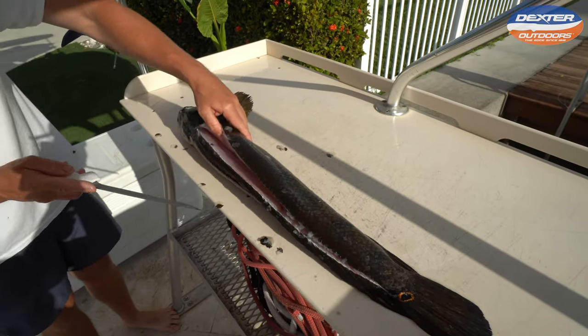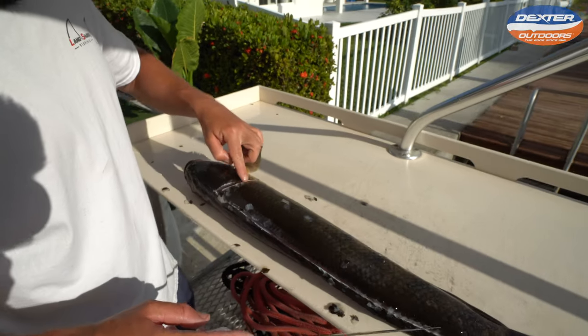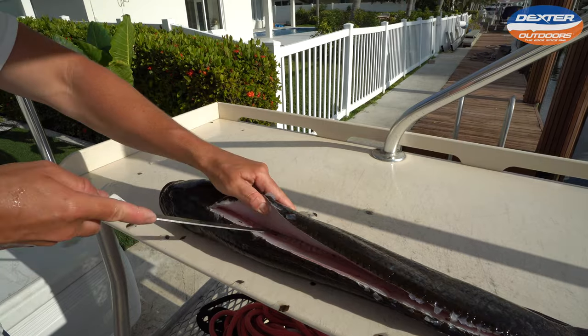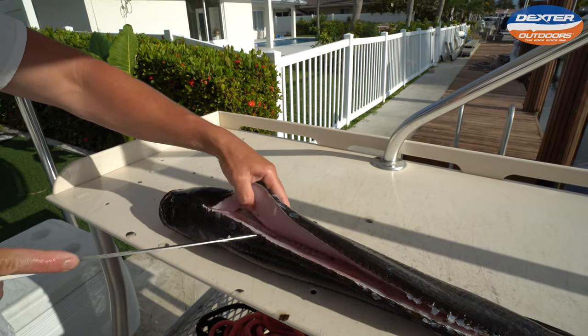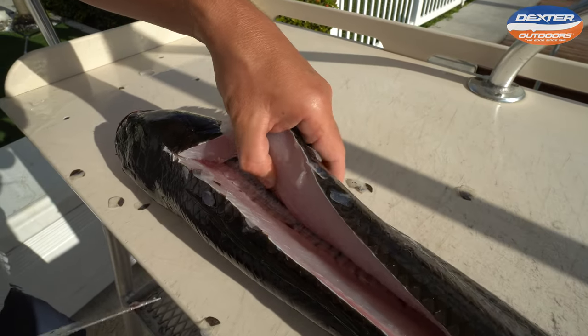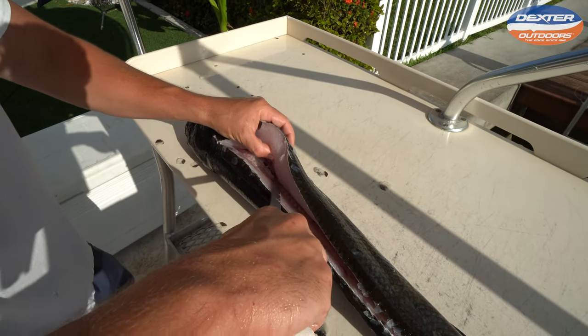Once we do that we've got to break through the pin bones. There's a set of pin bones right here on almost every single fish that attach the fillet to the rib cage. So with one hand lift and the other hand break — right there. They're always right there and attached to the rib cage. Once we do that we can continue out our fillet.